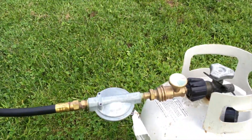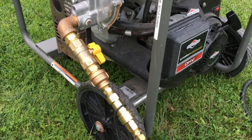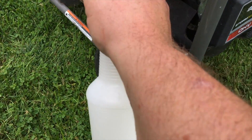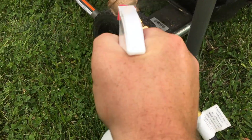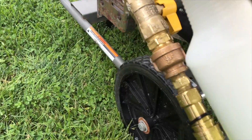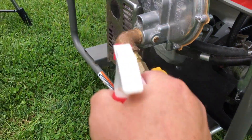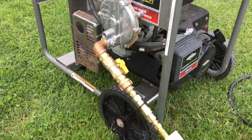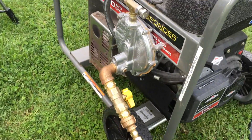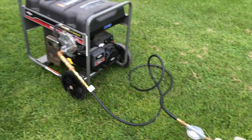I've gone ahead and hooked up everything, pressurized the line, and got the other end put in — really easy to do. I'm going to give it a soapy water test here just to make sure there are no leaks, making sure I don't see any bubbles. I checked the other side as well — we are good to go.